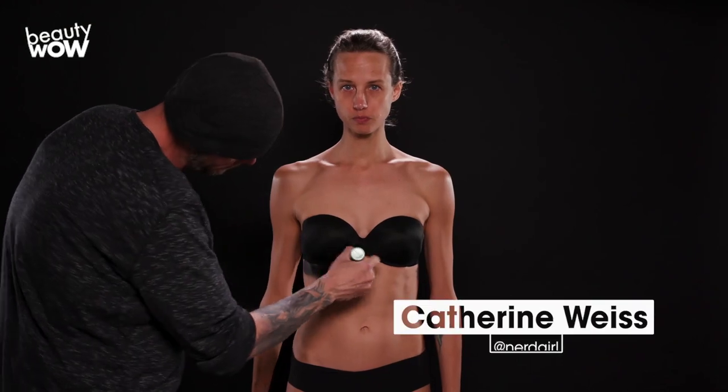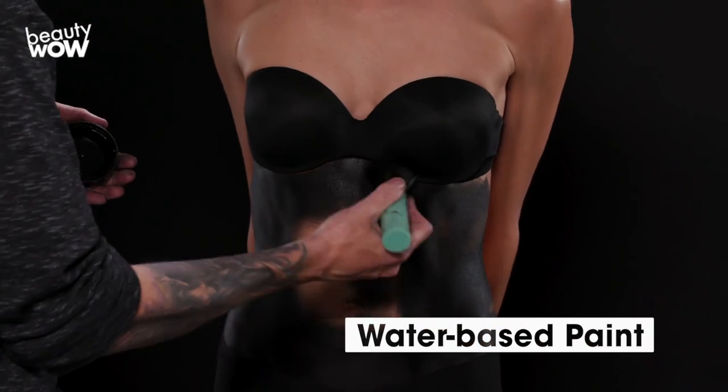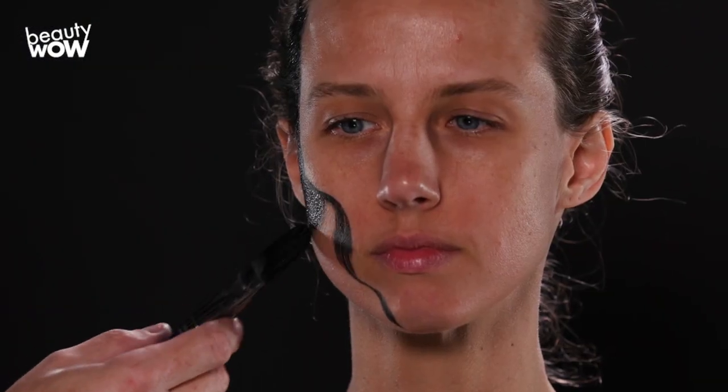Today I'm doing an illusion where the model looks like she's dissolving and turning into flower petals as she disappears. What I'm doing right now is the black base coat for the illusion — making the part of her body I want to disappear actually disappear.